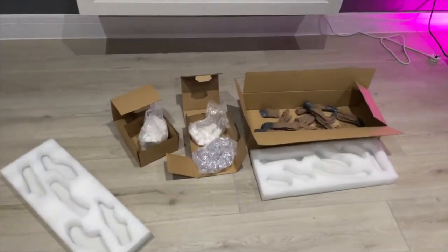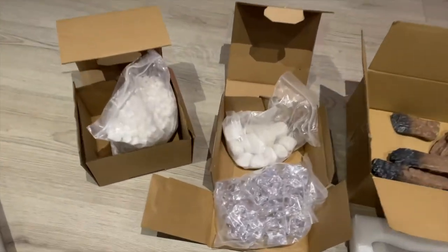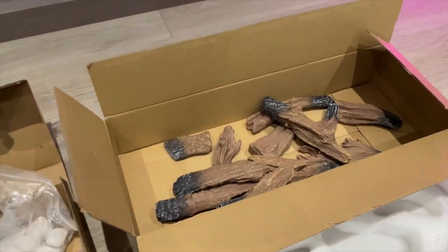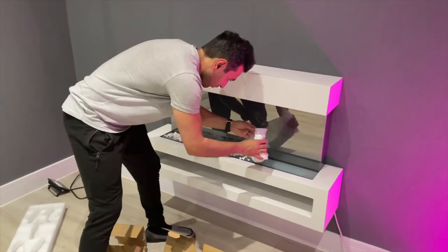Now for one of my favorite parts — putting in the pebbles and the rocks. I'm just going to place them on top, position them, and it's going to look pretty cool.